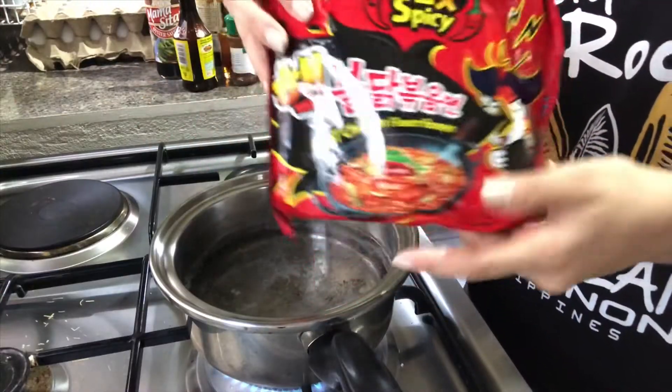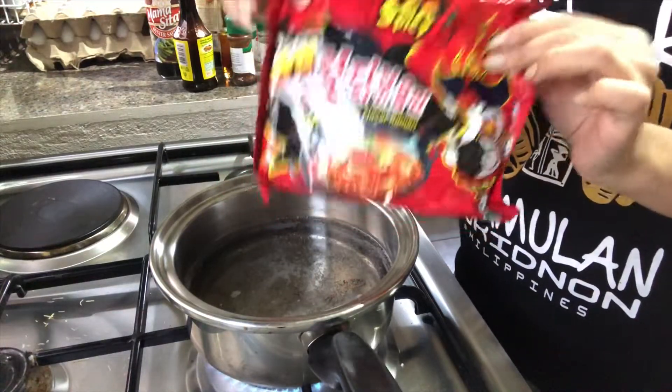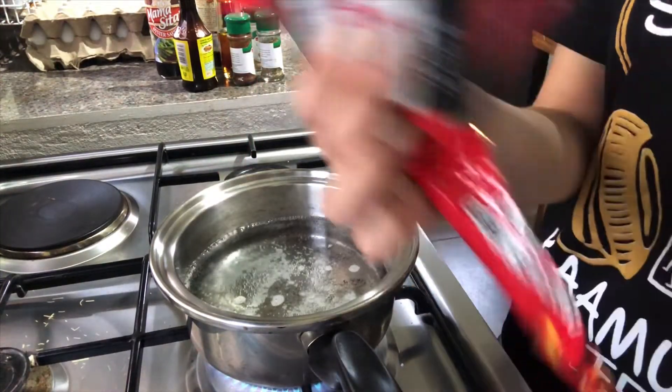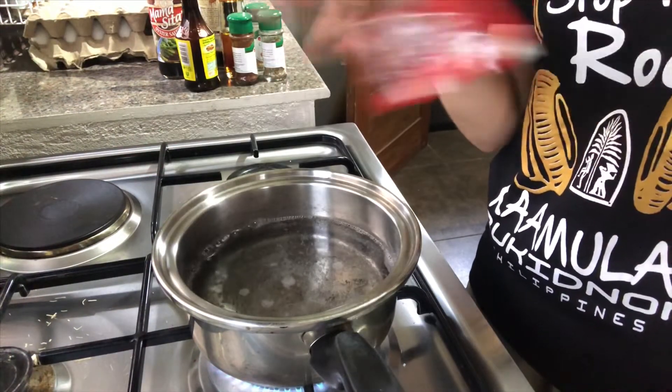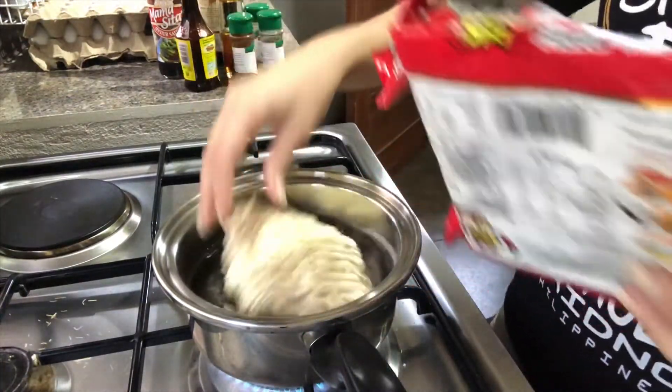We're then going to take out any two-minute noodles. Open it and we're gonna take the seasoning away — this stuff contains so much bad stuff. And if you guys don't know how to cook two-minute noodles, I don't know what your problem is.